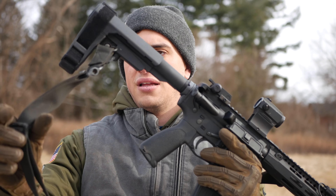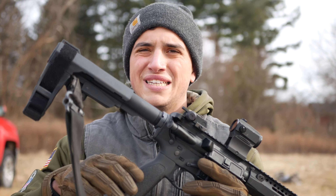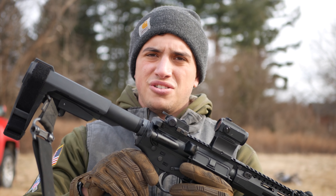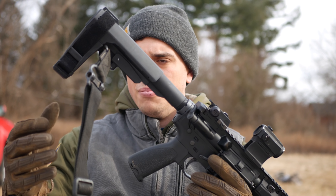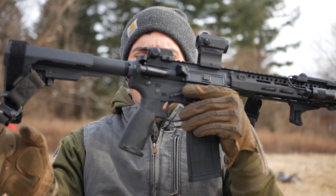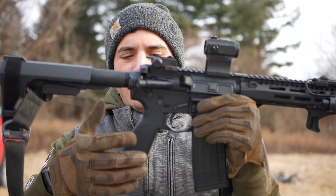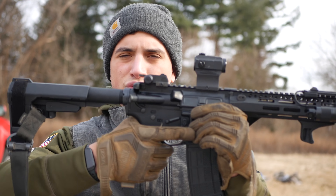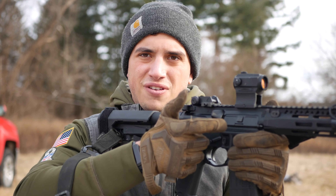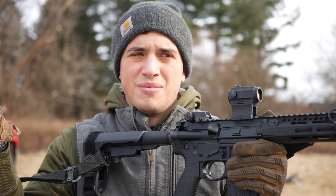For the light, I got the Streamlight ProTac — just did a video on that. Love it, for the price can't beat it. Would I put a Surefire on this eventually? Yeah, if this does crap out on me I'm more than likely going to go to Surefire. For the front sight, I got the MBUS Pro. I had it laying around, put it on there. It's not on there backwards to look cool — it's just the way the rail space worked out with the light. I put the light on before I put the front sight.